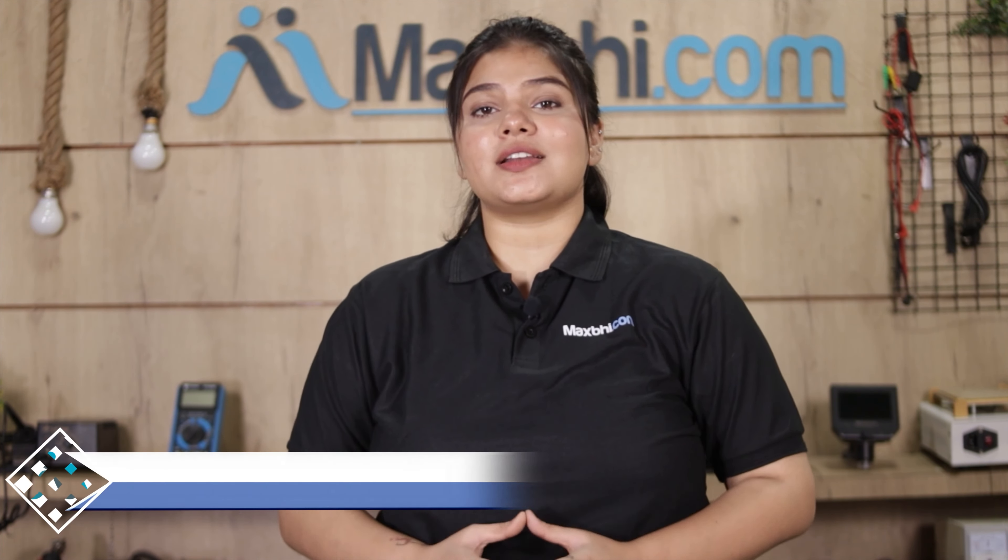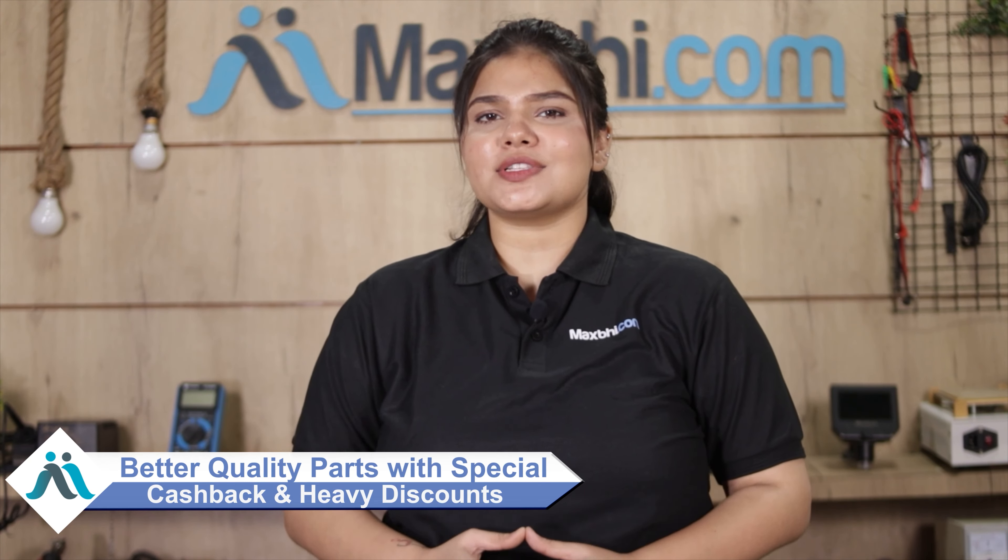Maxp.com has already delivered phone parts to over 1000 happy customers. So don't wait — do it now! Get special cashback and heavy discounts. Make your account and save more money easily.